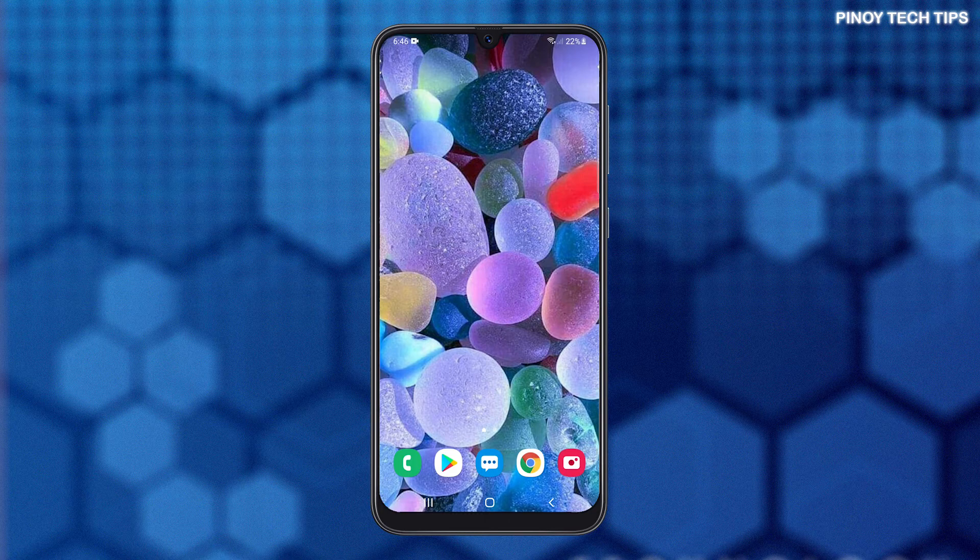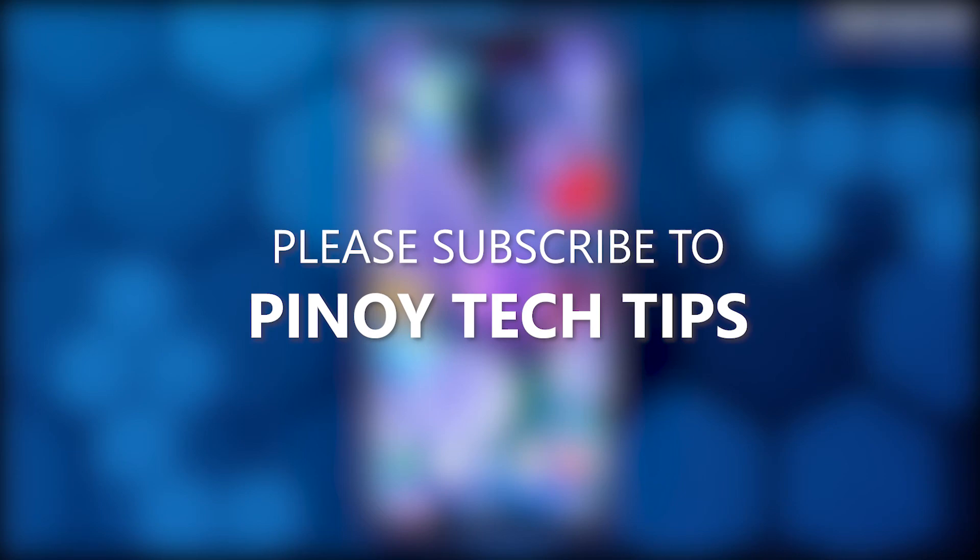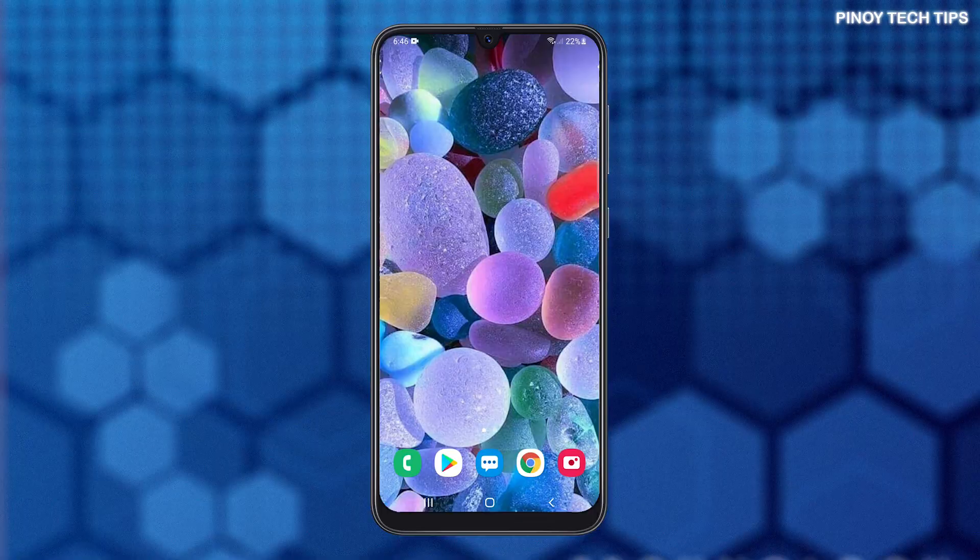And that's pretty much it. We hope that this guide can help you. Don't forget to subscribe to our channel and make sure you enable notifications so that you'll be notified when we publish new videos. Thanks for watching.